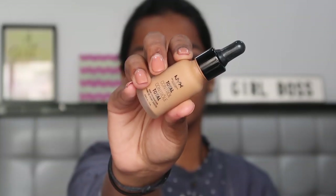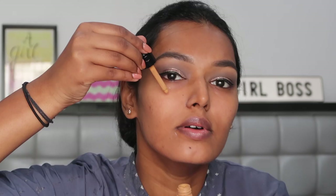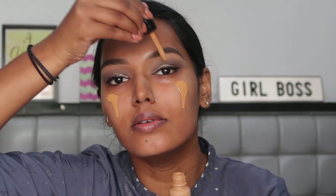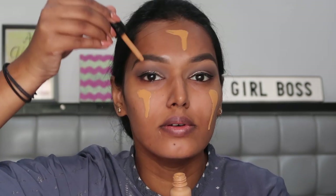For foundation I'm using the NYX Total Drop Control foundation in the shade golden honey. Dropping this on my face, being very careful it doesn't drop on my outfit, and buffing it with the Plume microfiber velvet sponge.